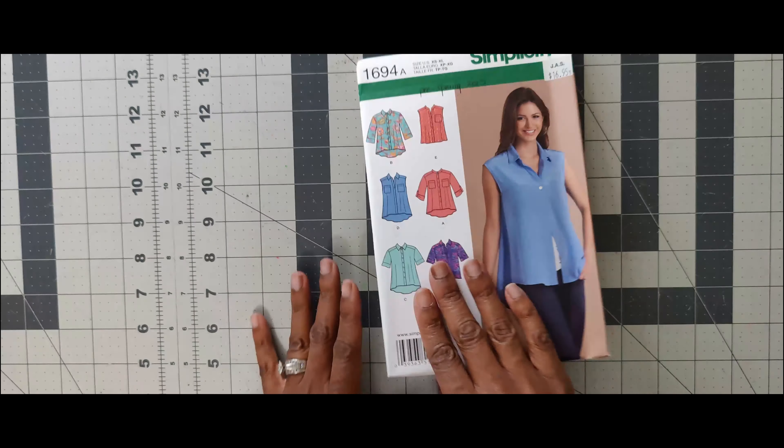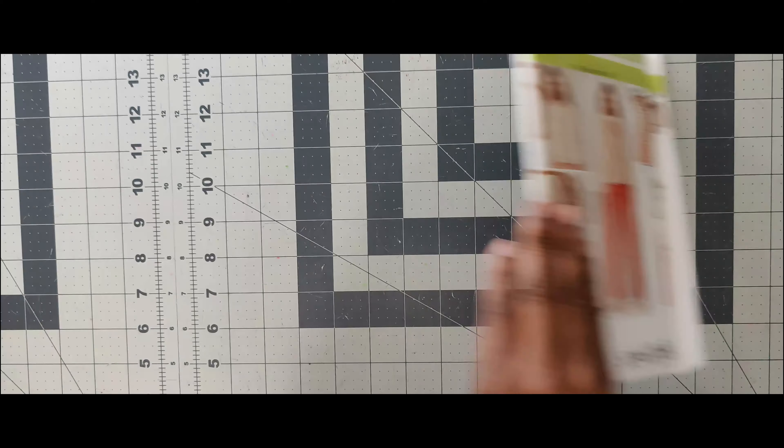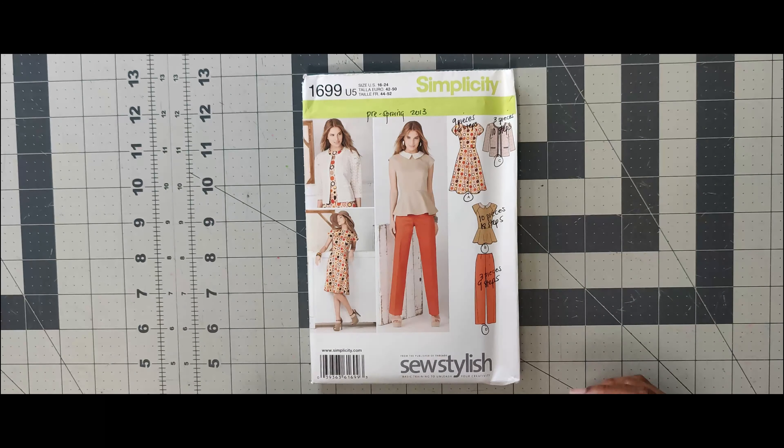The next one is 1694. I would not do this for the scoop challenge because I have so many shirts — I don't need another shirt. That's Simplicity 1694. The next one is 1699. This is a Sew Stylish pattern. I can see this being done as a pre-spring, spring, or summer wardrobe series. However, this is an out-of-print pattern, so I would not do a tutorial on it — I would just use it as a wardrobe builder in my stash. That's 1699.